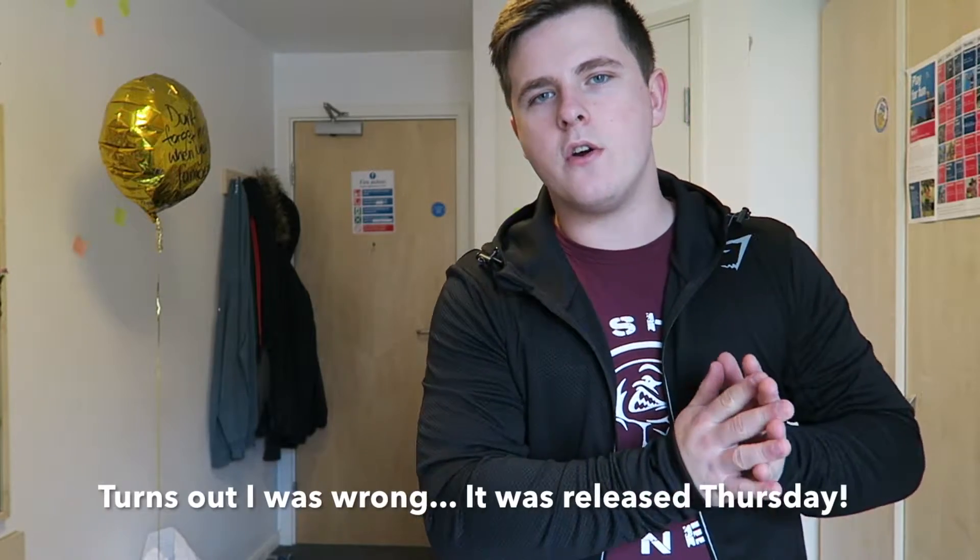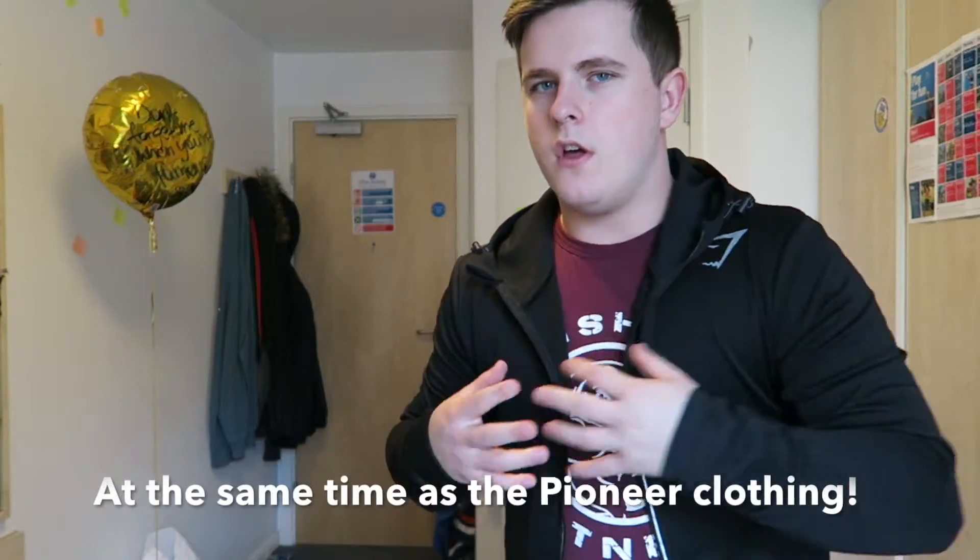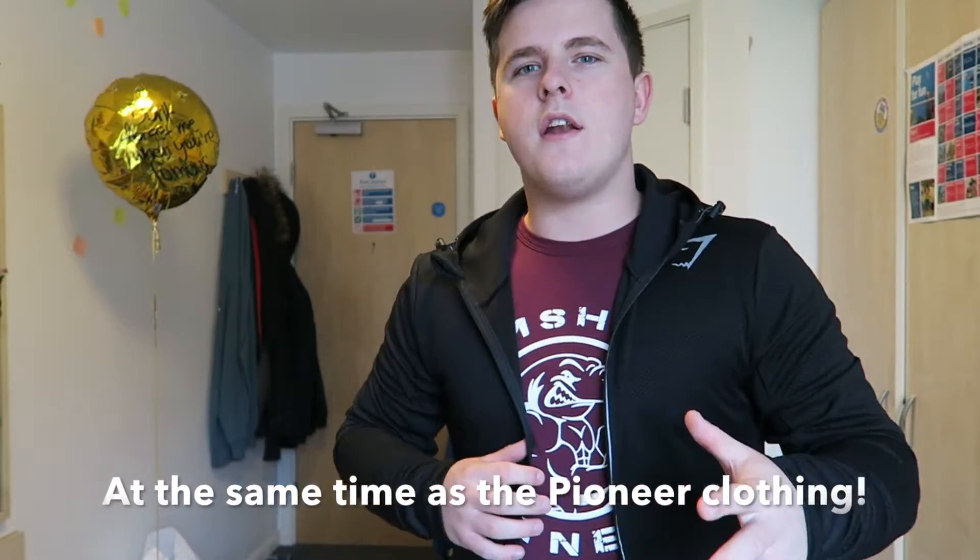This is a tracksuit which I bought at Body Power. As far as I know it was Body Power exclusive. I originally thought that the Pioneer hoodie was going to be Body Power exclusive too, but then it turns out they brought that out. So I'm not sure about this one — as far as I know, this is a Body Power exclusive hoodie review.